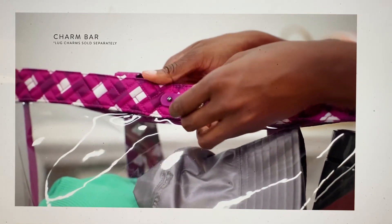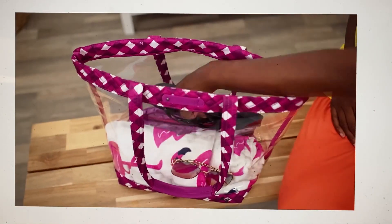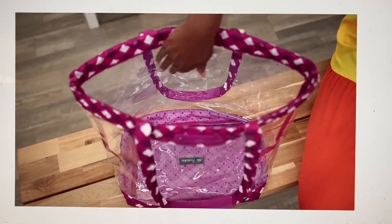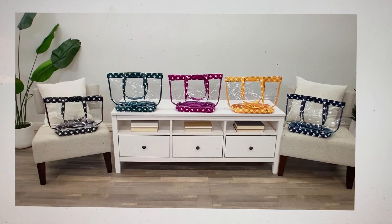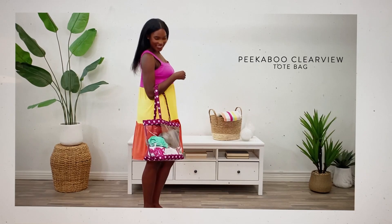This is a great beach bag. Oh my gosh, that towel works perfectly in there. She's talking about the wipeability — love it, showing off the magnets. Very good. It is what it is. I love this bag.